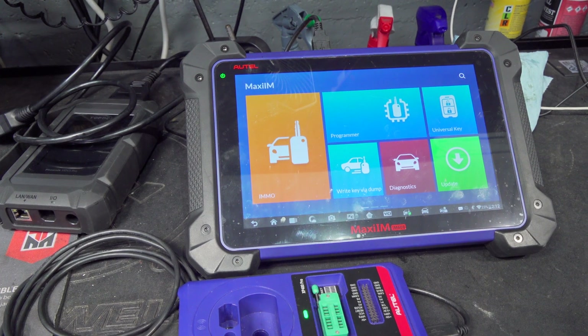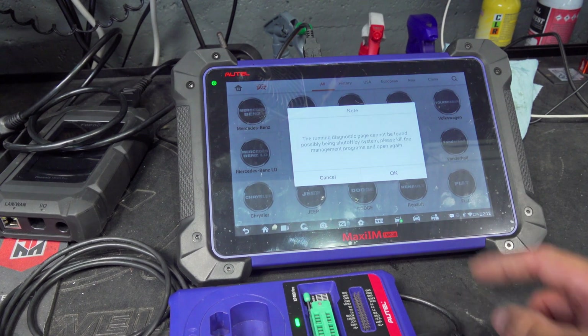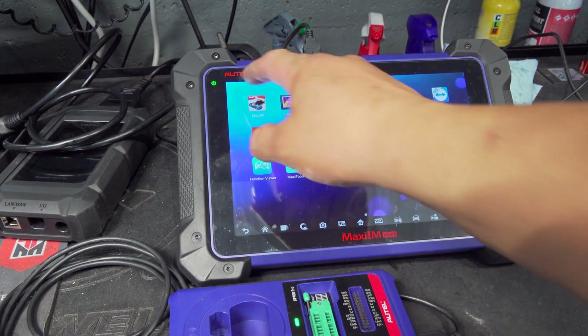Here we have our IM608. I usually do not go straight to key or anything — I go through IMO first in order to test the key. I do a lot of Mercedes-Benz key-related issues so it comes up first.